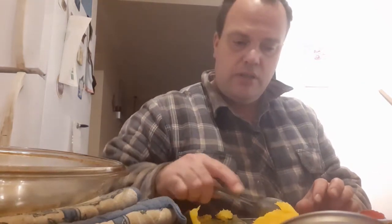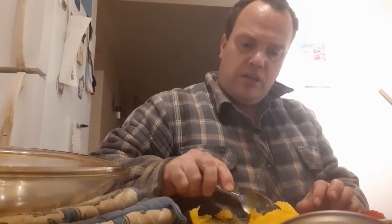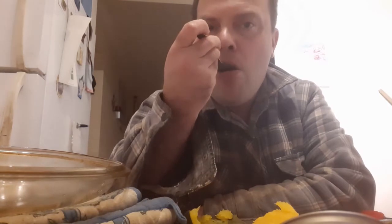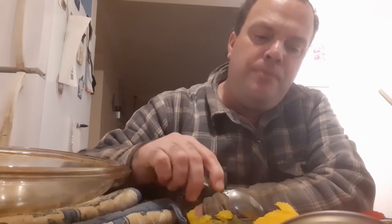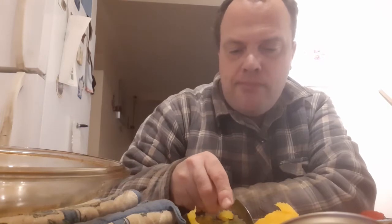Does it taste different than what the other pumpkins tasted like? Not a whole lot different — it is quite tasty. I like that. I could make a meal of that just like it is.